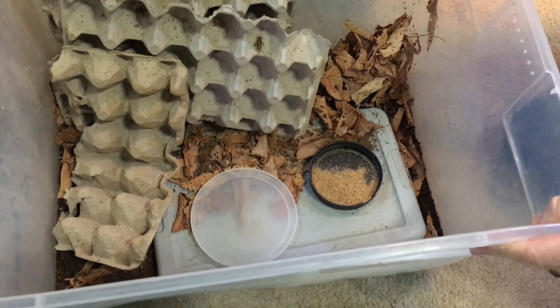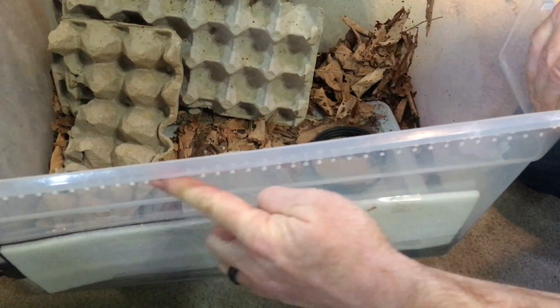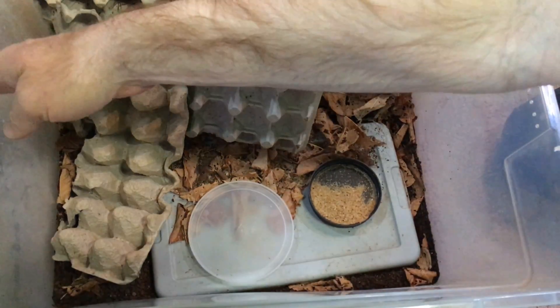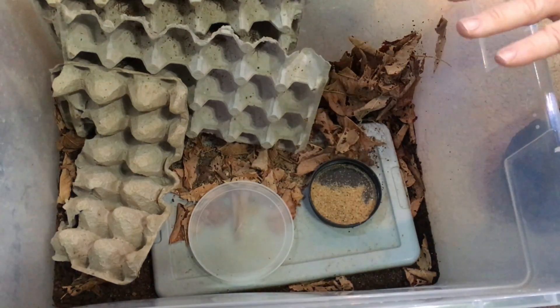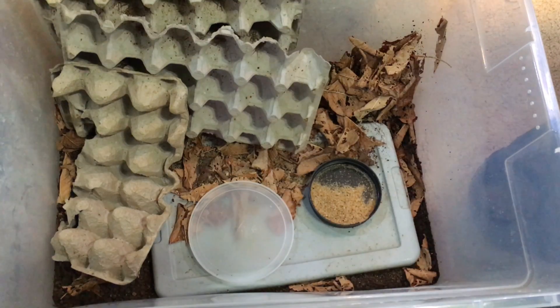The bin is just a plastic bin I got from the hardware store that I've ventilated. You can see I have a lot of cross ventilation up near the top, some on the other side as well, and on both of the sides here. Keep in mind that I live in a fairly dry climate — you might need more ventilation if you live in a climate with a lot more humidity.